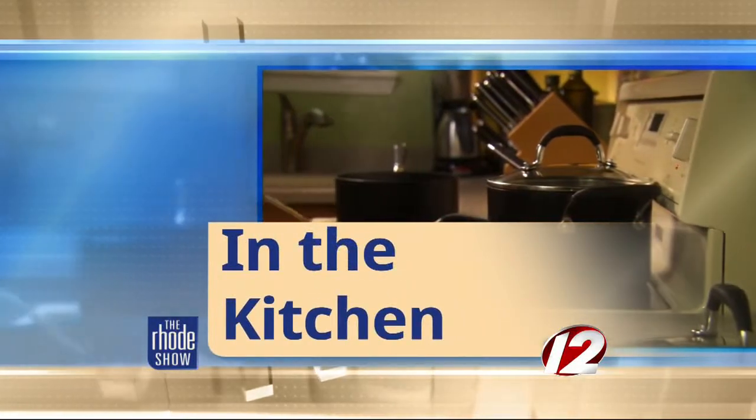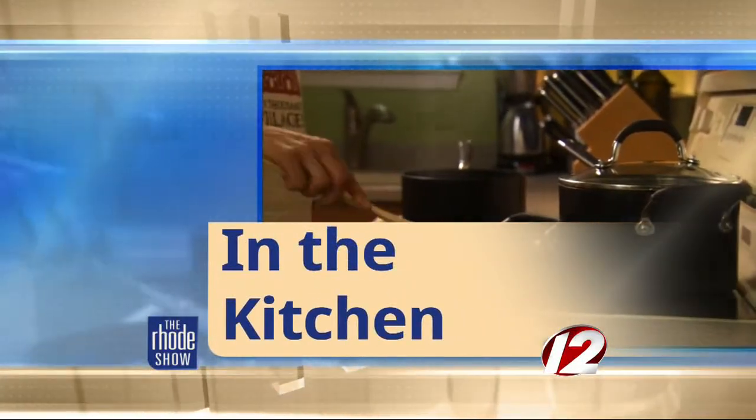This morning in the Roadshow Kitchen, we are cooking with GoProvidence.com. Chef Brian from Cafe Nuovo is here to make mini crab cakes. Good morning. All right, so let's talk about this recipe. Why the mini crab cakes? How many are we getting in a platter there?